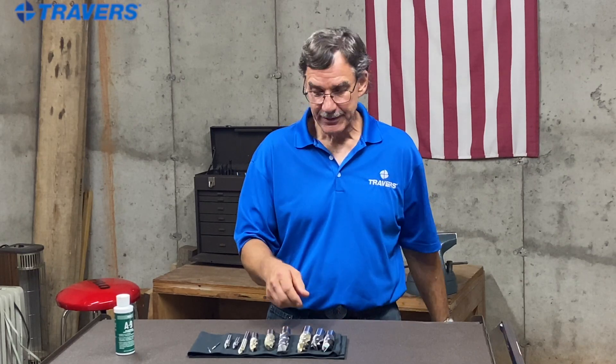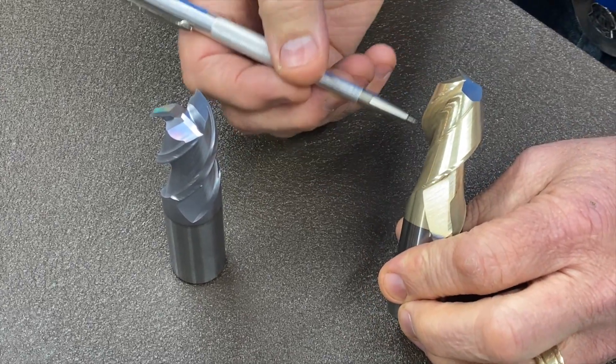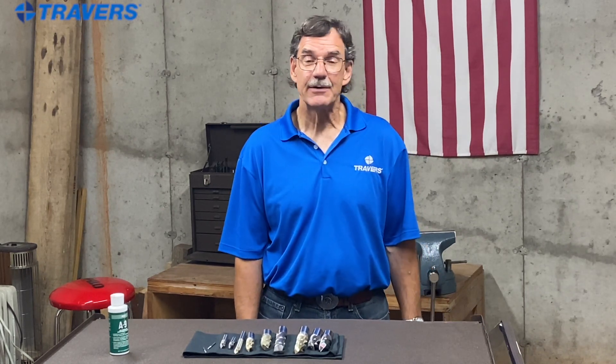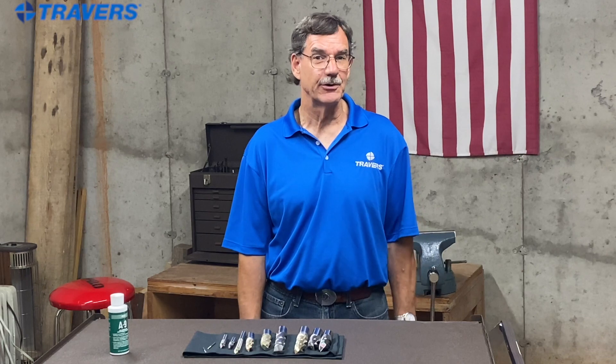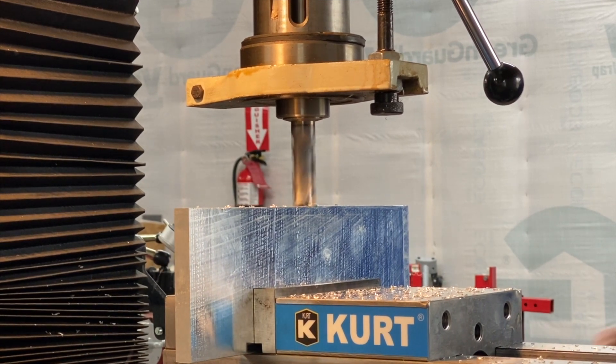The helix angle is simply the angle at which the cutting edge comes up off the axis of the tool. If you want an end mill for both roughing and finishing, somewhere around a 40-degree helix angle will be a good compromise. You can go less than 40 degrees if you want to do just roughing — it won't give as good a surface finish, but for roughing that doesn't matter. If you want a good surface finish with a finishing end mill, go a little bit higher than 40 degrees. A higher helix angle also gives you better accuracy.